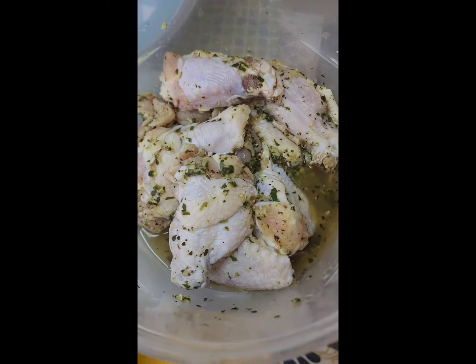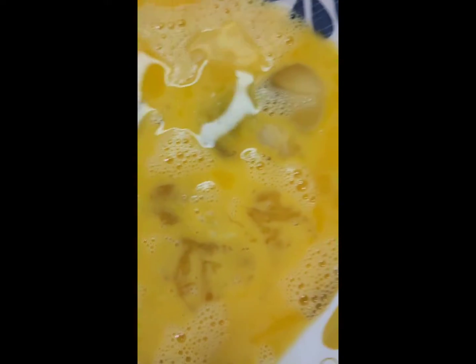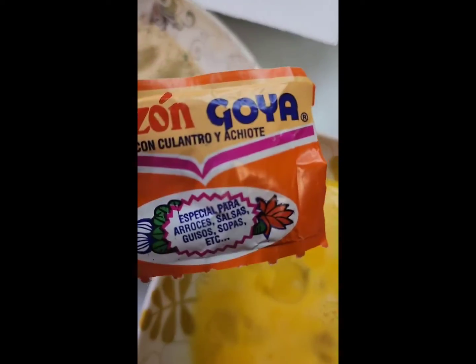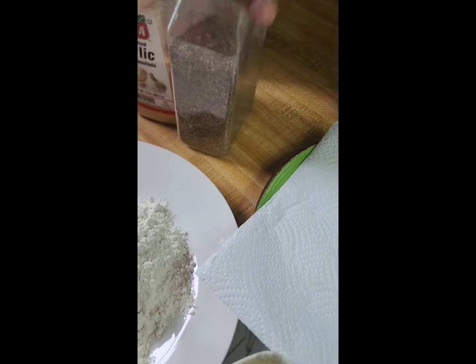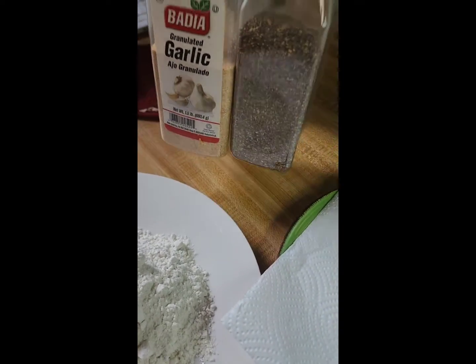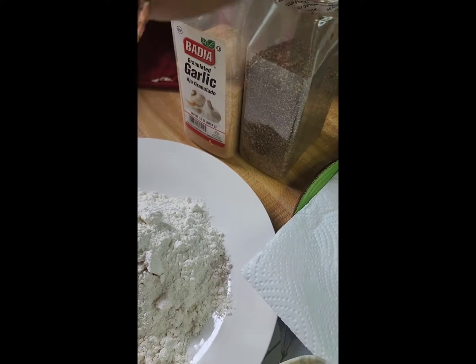So we have our chicken already seasoned here. We are going to put it together now. We have some flour that we are going to season, some breadcrumbs that are already seasoned, and we have some egg. So we are going to season the egg and the flour. For the flour I am going to be using some sazon, some garlic powder and some black pepper. I am also going to be using the garlic and black pepper in the egg.